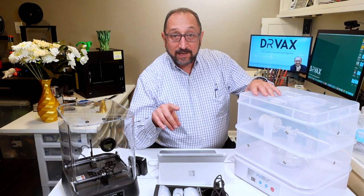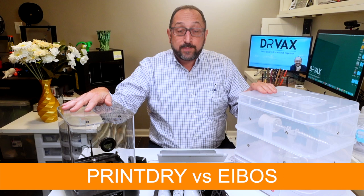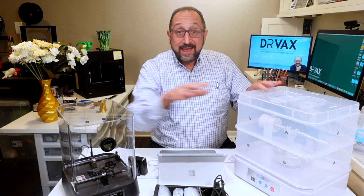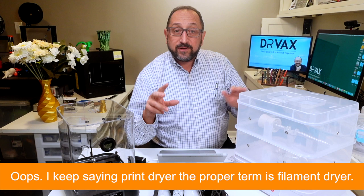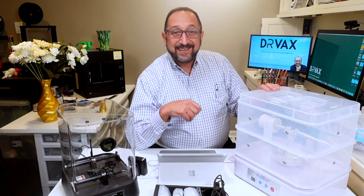Hi, this is Herb Shapiro with the Dr. Vax channel, and today we're going to look at something a little different. We're going to look at print drying systems - one from PrintDry that I purchased off of Kickstarter, and the other one from Ebose, which is a brand new Kickstarter project. The folks at Ebose sent me this print dryer specifically for the review, so I did not pay for that one. Stay tuned, and let's learn something together.